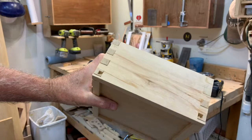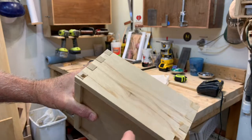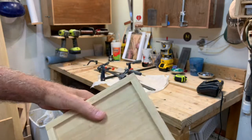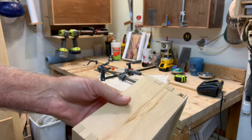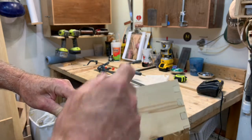Basically, we want to decorate this with a couple of different methods. We're going to do inlays of other types of wood all over the top of this. With that, we start to cut our wood strips that will be the inlays.